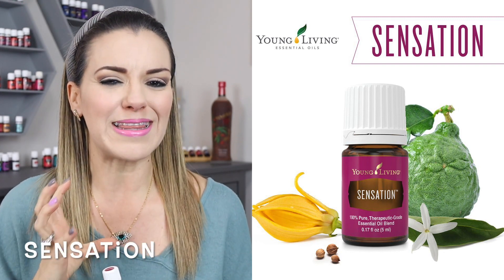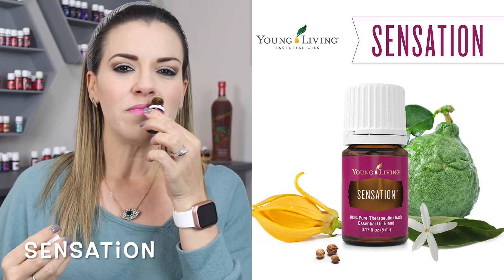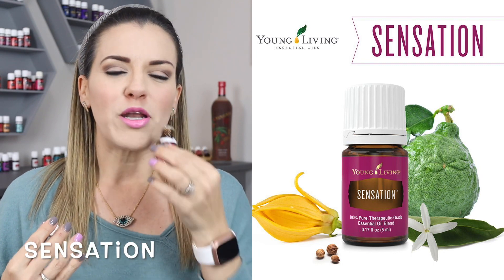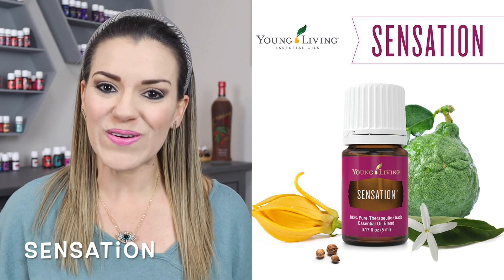No me encanta tanto su olor como los aceites que contiene — qué chistoso, ¿verdad? Bueno, huele mucho. Me da mucho el olor a ylang ylang y el ylang ylang sí me gusta mucho. Pero como que no es un aceite al que acudo mucho.